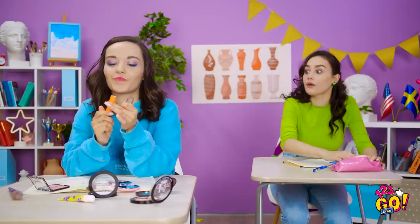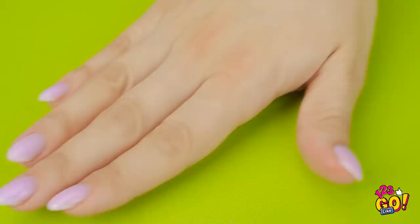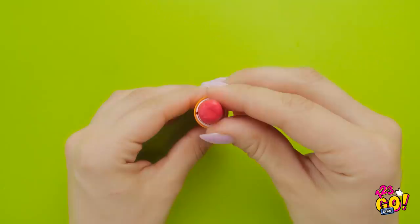Psst! Ava! Do you have an eraser I can borrow? Nope, but you can have this if it will help. How is this supposed to help? Maybe I can make it so it CAN help! I'll take an eraser and compress it so its edges are rounded. Now I'll need the tube of lipstick, and something to scoop out any remaining makeup — a tube of chapstick would work for this too. I've got all the remaining makeup out. Now I can just put the eraser into the tube, and I can roll it up or down as needed!